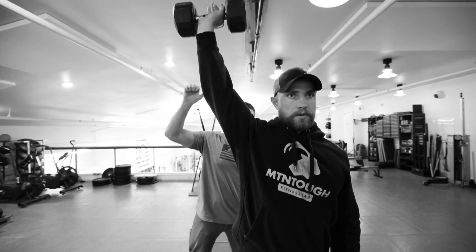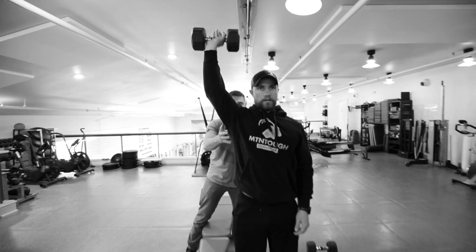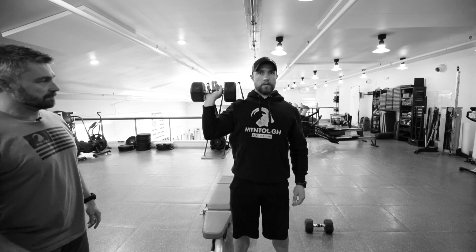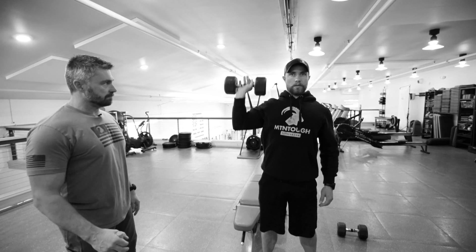What we're gonna try not to do is lean to our left to counter the balance. So we're gonna try to keep those shoulders square and tight. Head nice and straight. Good.